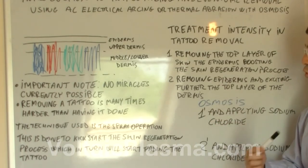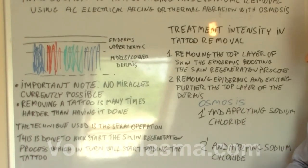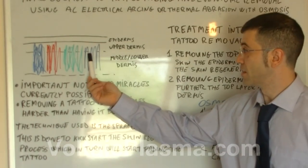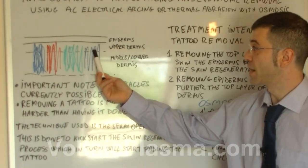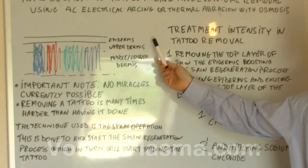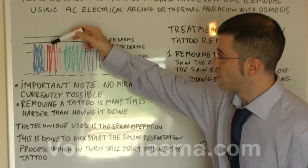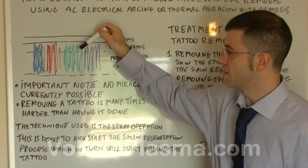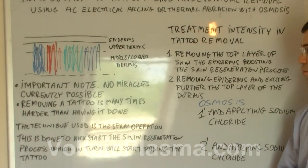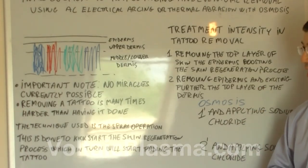Level two is removing the epidermis and further stimulating the dermis by breaking down those pigments. So we remove that layer and then with a spray operation we break a bit more pigments inside the dermis, which has a better effect on the tattoo removal process, but there is a higher degree of intensity.